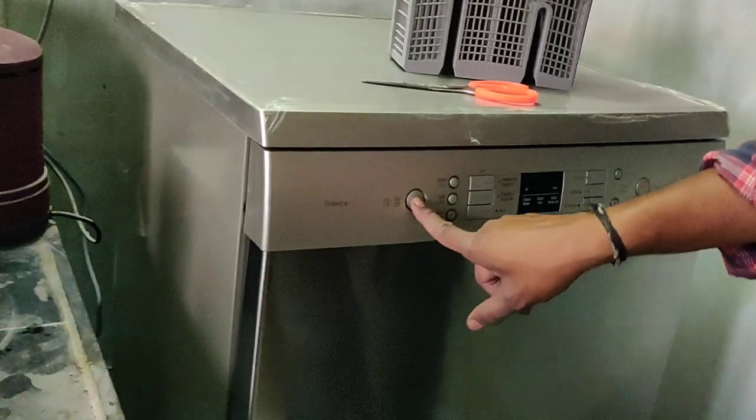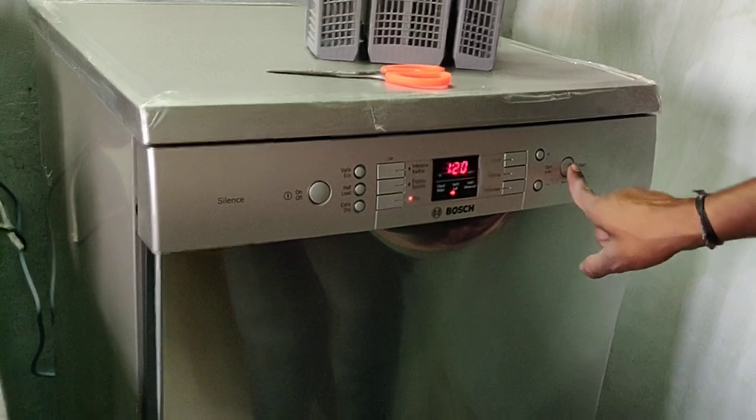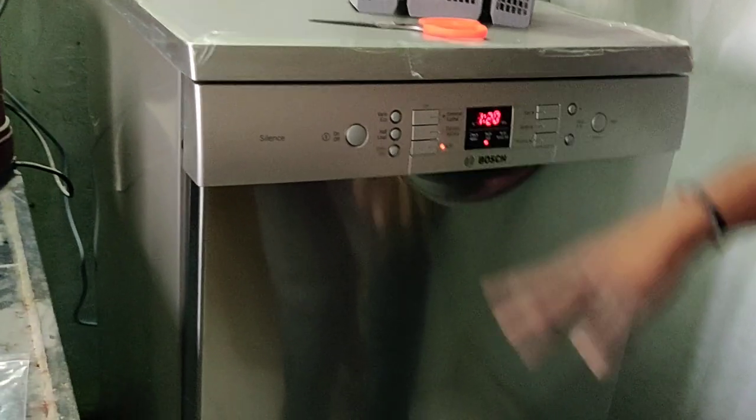This is the power button. Press the power button, set the program, then press the start button. The cycle takes 1 hour 20 minutes to complete.